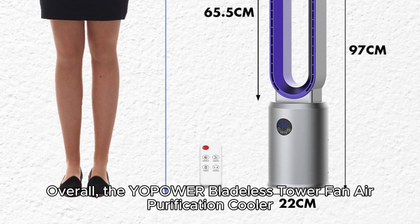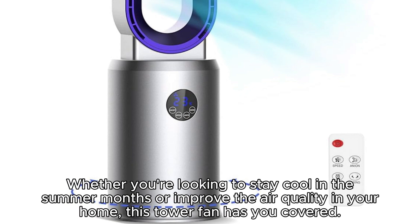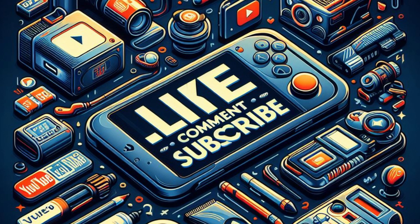Overall, the Yopoa Bladeless Tower Fan Air Purification Cooler is a versatile and feature-rich appliance that offers a range of benefits for cooling, air purification, and convenience. Whether you're looking to stay cool in the summer months or improve the air quality in your home, this tower fan has you covered. Thanks for watching — please like and subscribe for more reviews.